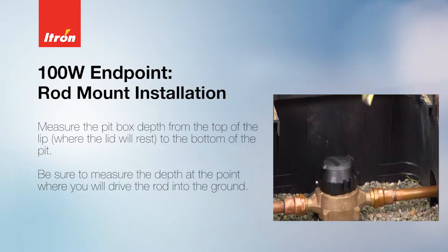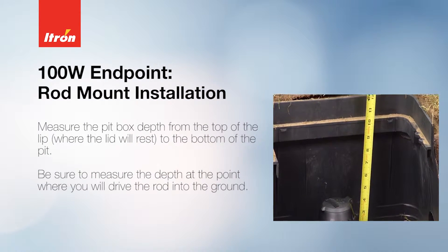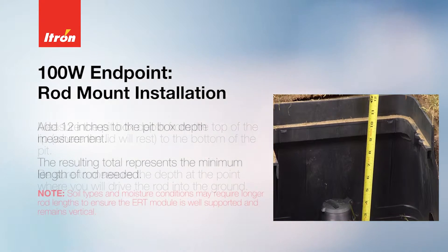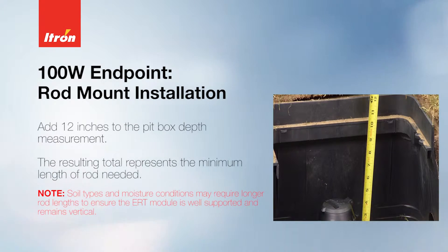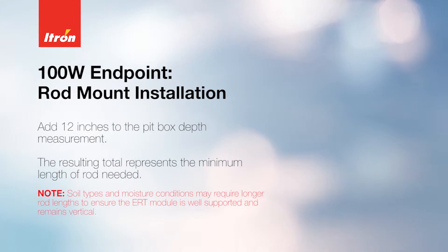Measure the pit box depth from the top of the lip to the bottom of the pit. Be sure to measure the depth at the point where you will drive the rod into the ground. Add 12 inches to the pit box depth measurement — the resulting total represents the minimum length of rod you will need.